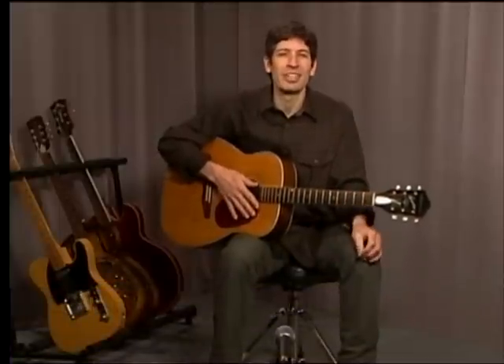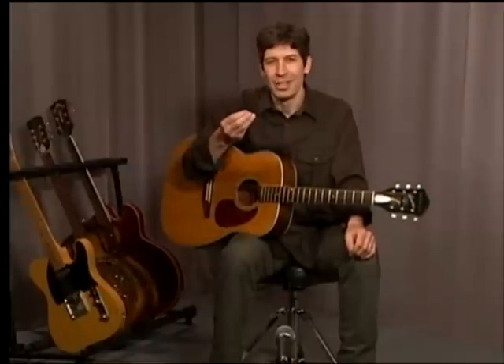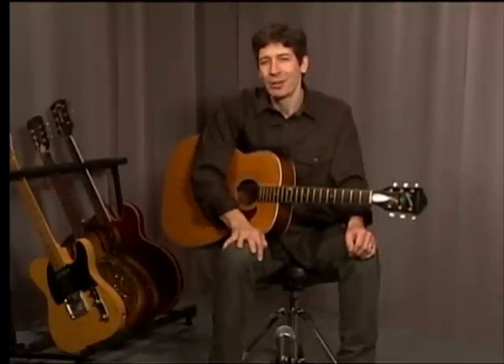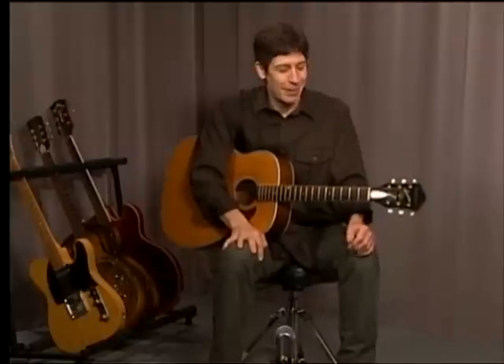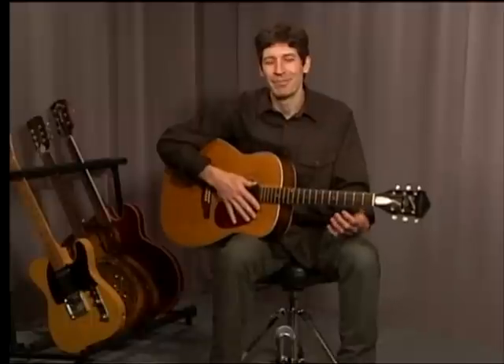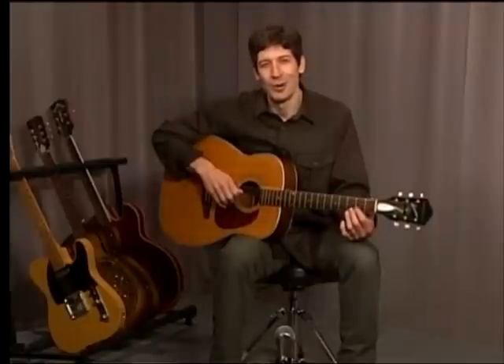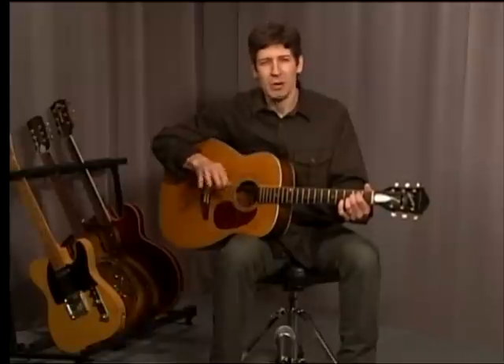Most of my students — I've been teaching since about 1992 — start off at about this speed, and I encourage them to stay right at that speed. No reason to go fast. What we're talking about here is a physical skill, and it's interesting that the slower you practice that physical skill, the quicker your brain absorbs it and the quicker you get it into your muscle memory. So if you want to be a great guitar player, practice slowly. Practice as slowly as you can until you really feel that you know it.